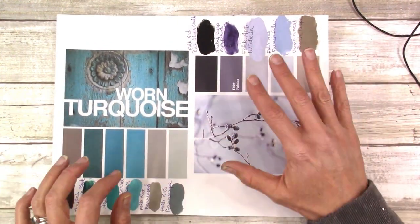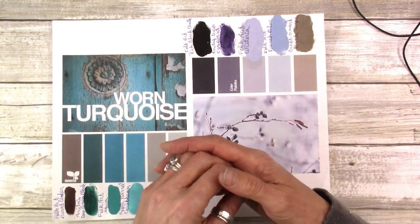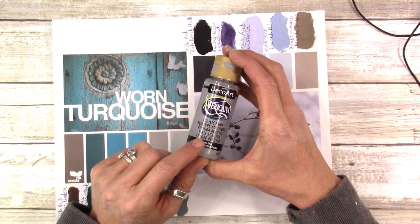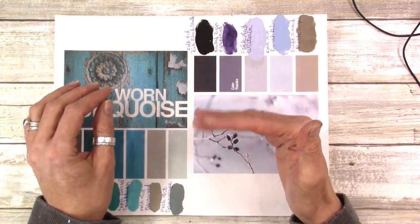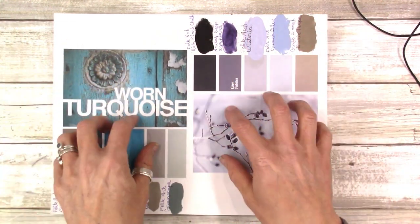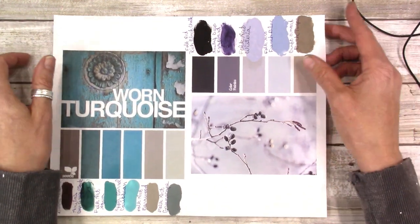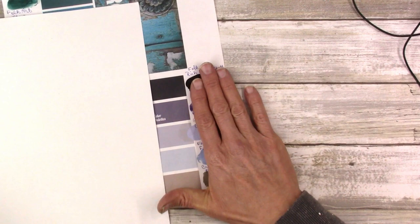You can get palettes from places like Benjamin Moore and Sherwin-Williams — paint companies like that — and a lot of them sell little samples. But craft paints are going to be less expensive and more readily available. If you want exact colors, you can go to your local paint store and get palettes. For me, I don't need exact — I just want to get close.